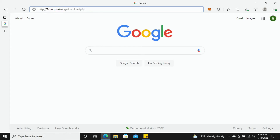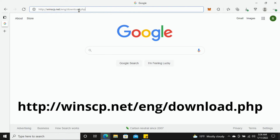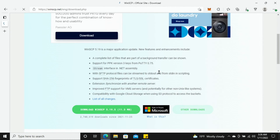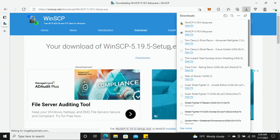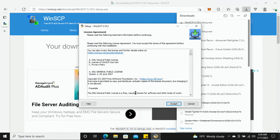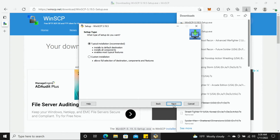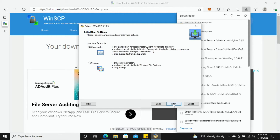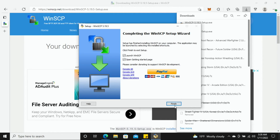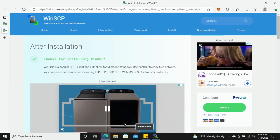On a regular computer, open up your web browser and type in the web address to download WinSCP — I'll highlight it on screen and include it in the description. Hit enter and download the Windows version to your regular computer. Once it downloads, open the file, hit Install for all users, hit Yes, accept the license agreement, choose typical installation, hit Next, then Install. This should install in just a matter of seconds. Hit Finish.